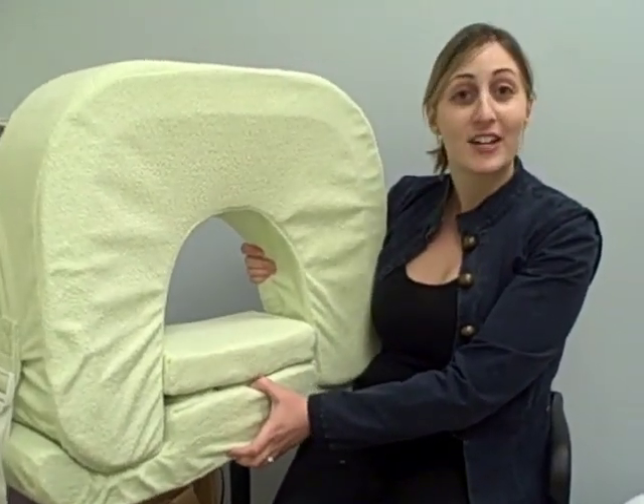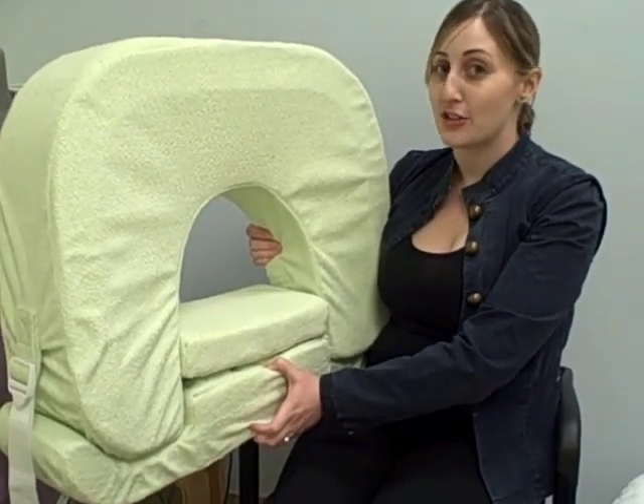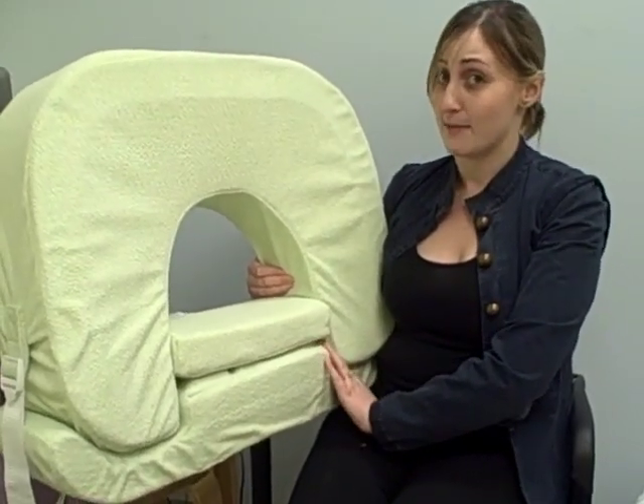This oversized My Breast Friend is actually the twins nursing pillow. This is a much anticipated addition to their collection. We've had a lot of moms of twins really excited about it coming to the market and we're really excited about it too.